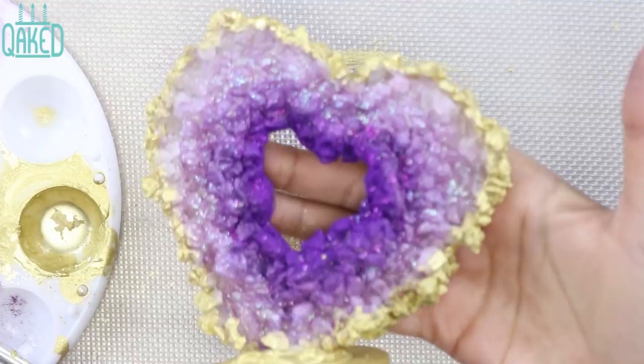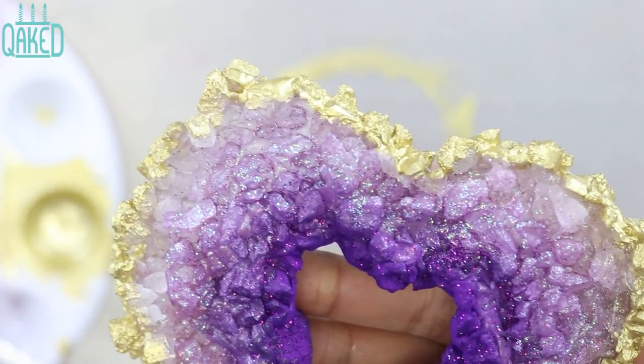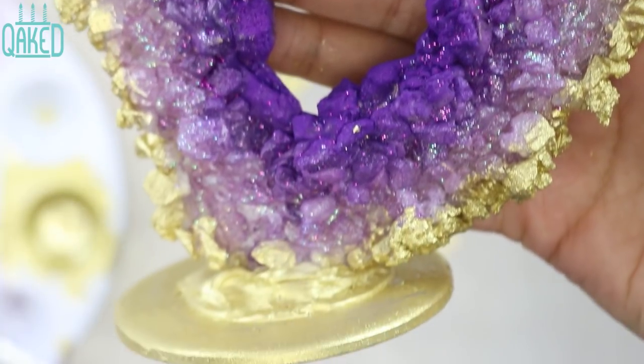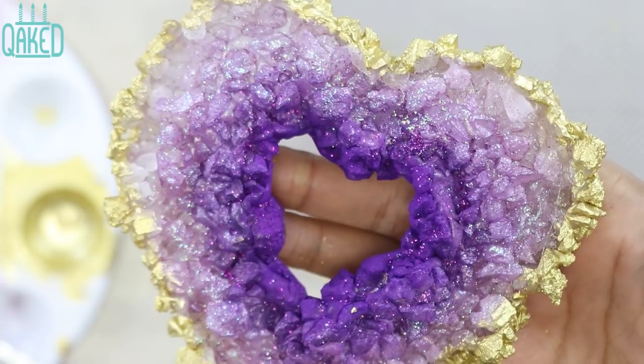This heart was the perfect addition to my geode cake, and my mom absolutely loved it. I wanted her to save it for a keepsake, but as soon as she cut the cake, it was moved and the heart fell and shattered into pieces. Ugh — I guess I'll just have to make her another one.